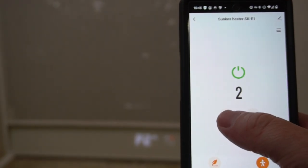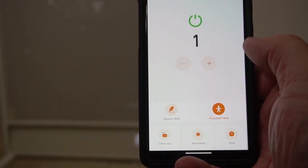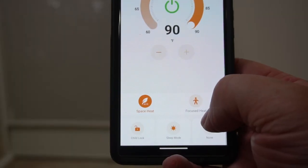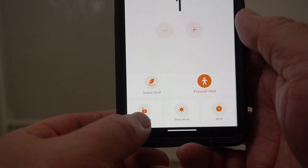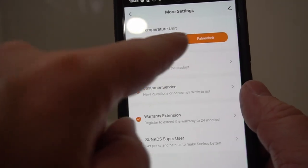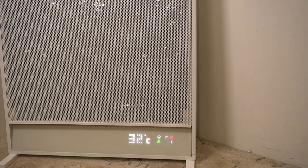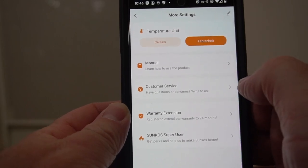It's on level three — if I want to lower it I can go down to one, so now it won't be quite as hot. In the app I can select focus heat or space heat. I'll change it to space heat — it's set to 90 degrees. Or I can go back to focused heat and set the level one, two, or three. The app also has the same options for child lock, sleep mode, and timer. I'm able to change the units here — if I want Celsius I can do that, and the temperature will be displayed in Celsius. I can easily adjust the temperature to my liking, then change the units back to Fahrenheit.